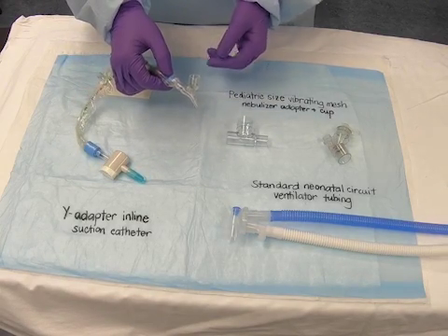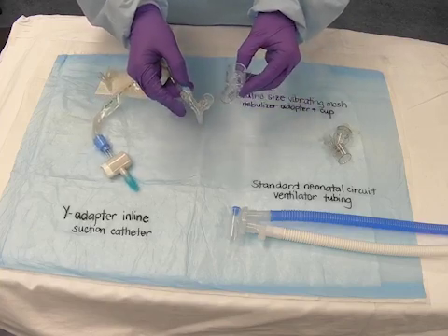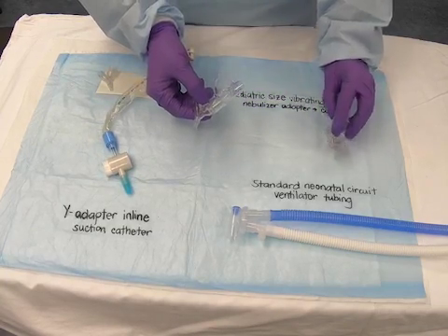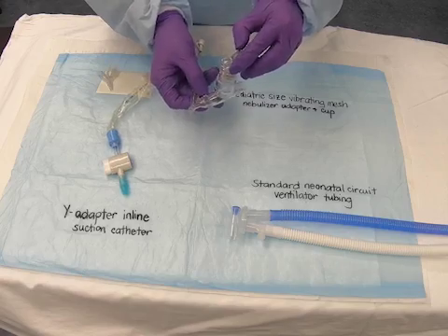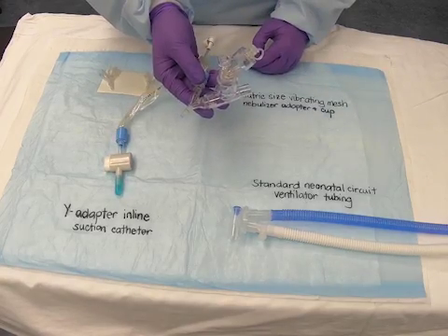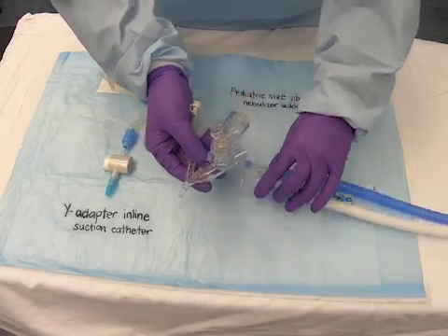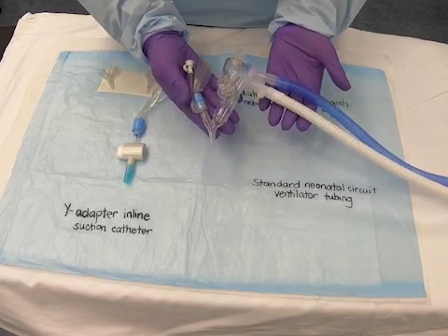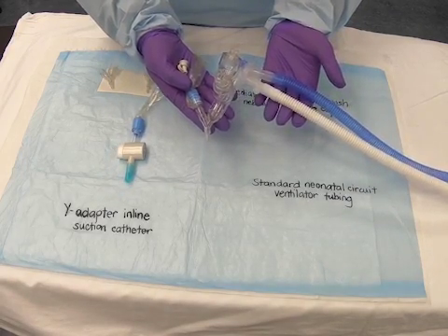Connect the nebulizer adapter to the Y-adapter and place the vibrating mesh puck to the nebulizer adapter. Connect the nebulizer adapter to the ventilator tubing. This setup will be kept ready by the respiratory therapist before the baby is intubated.